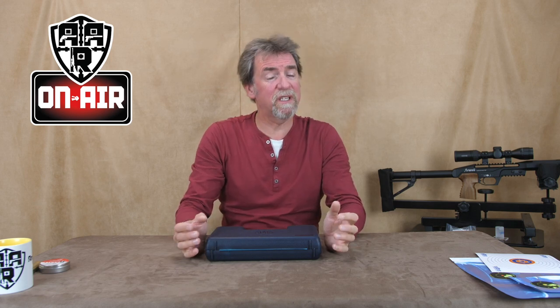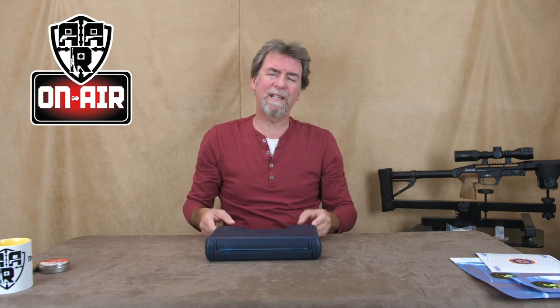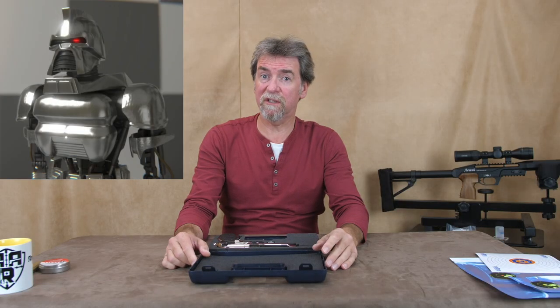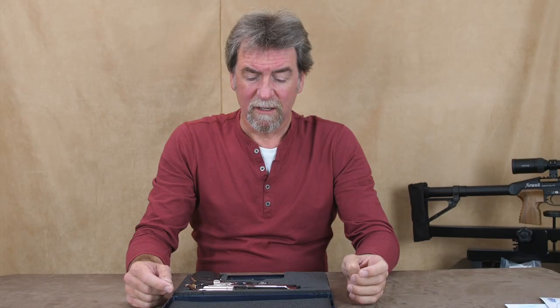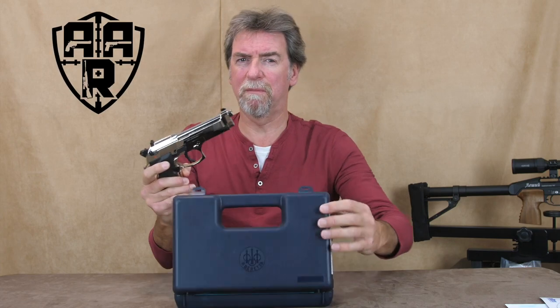It really has been a week for bling guns. It seems the boys and girls at Umarex have been going crazy with the shiny stuff — they've even turned the Beretta 92 into a Cylon sidearm. Now that comment will sort out the sci-fi oldies out there. I don't suppose there's an awful lot more I can say about the Beretta 92 FS that I haven't already said in previous reviews.